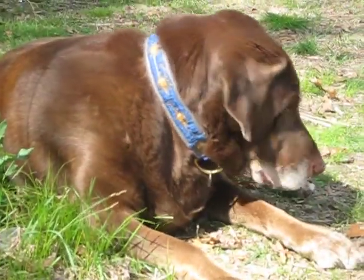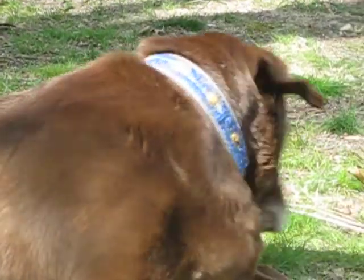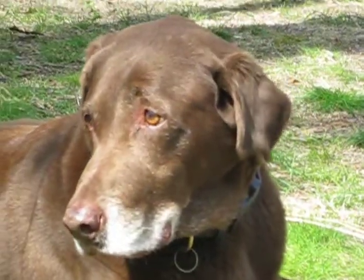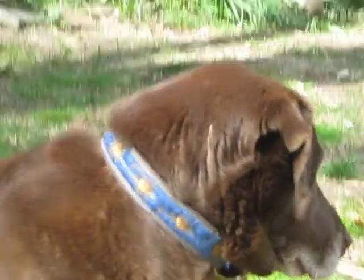It looks good, but it's supposed to be on the top. And when you put it all together, that roof fits over it. What do you think of the bees, buddy? You are cute.